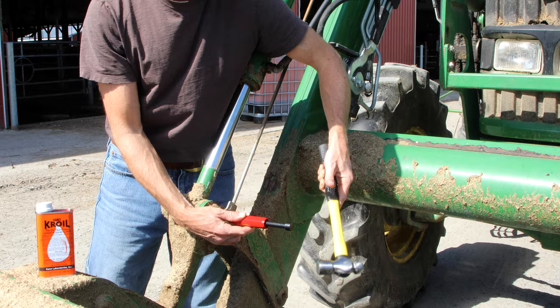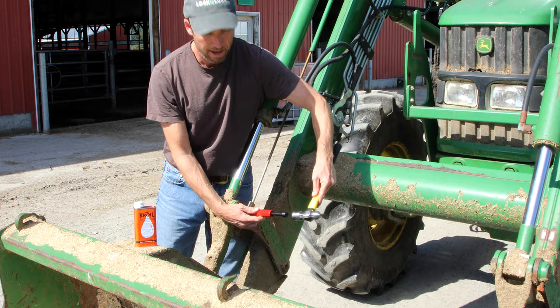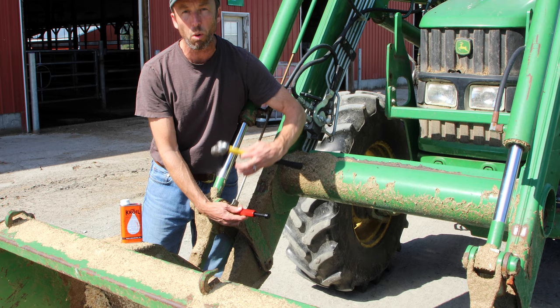You can see that the fitting's clogged — so clogged that it's pretty difficult to get this in. The piston's not going in and we're not getting a lot of solvent in there. But what we're going to do is keep working this for a little bit. And if it still doesn't take grease, we're just going to leave this on here for a while, let the solvent work its way in, and in an hour or two we'll come back and do this again.